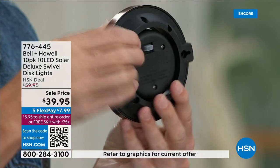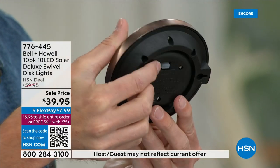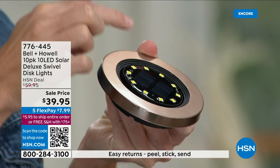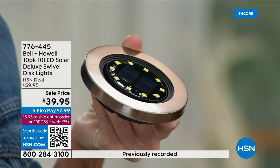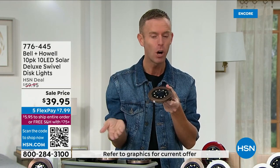When you flip that switch the first time, that's the only time you ever have to do it. There's also a light sensor built in on the front. It knows when it's dark outside so they automatically come on, and it knows when it's light outside so they automatically go off — which really preserves the battery in case you have a shady day. They're still going to come on day after day.